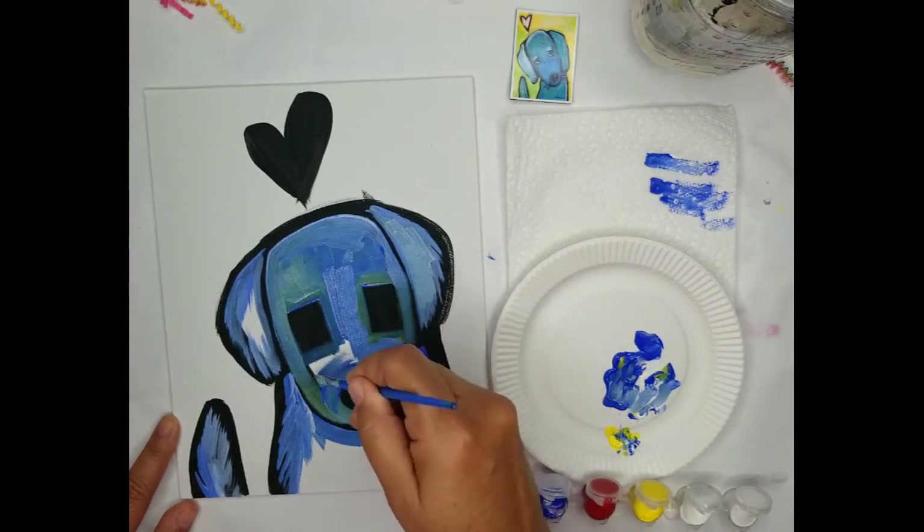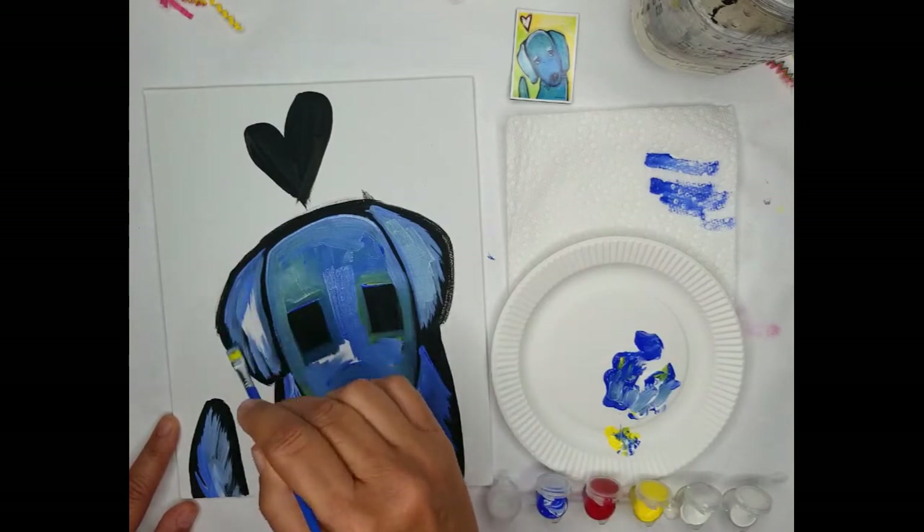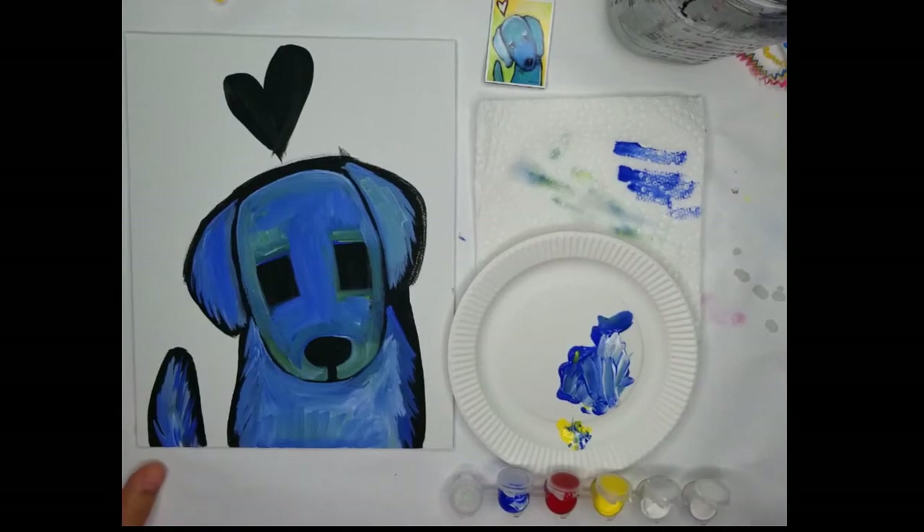I'm going to stop the video so you can take your time and fill in the rest of the blue. So I finished and filled in the rest of the blue, and now the next step is the U shape for the eyes.